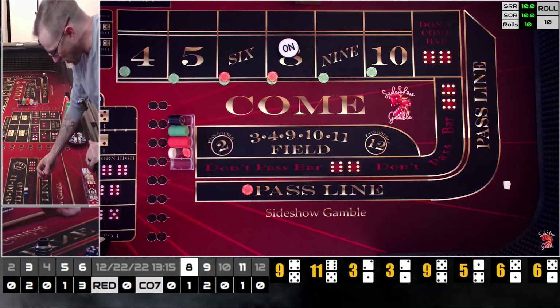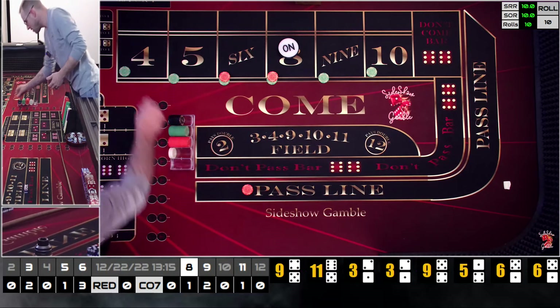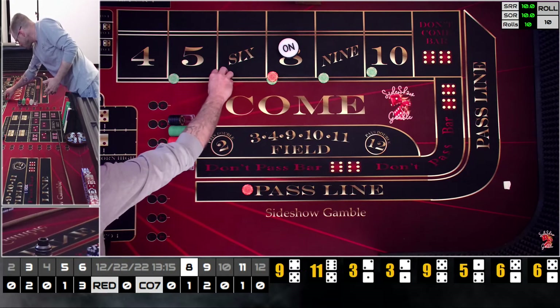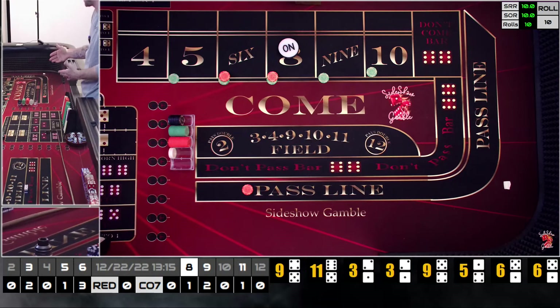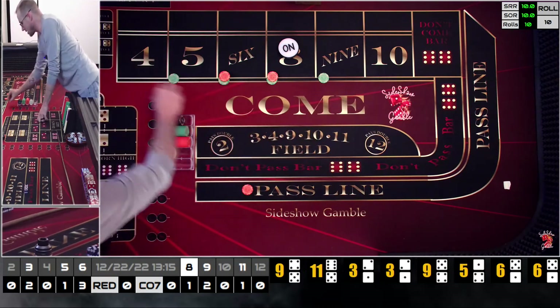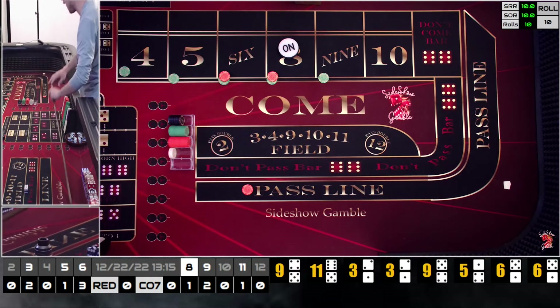Let's think about this the way Ed told us — really look at what we're hitting. We're definitely hitting the nine, definitely hitting the six, hit the five a little bit, but we're not hitting four or ten. So I'm going to take this extra five and put it up on the six. I do know from throwing the other night we also hit the four, so I'll pick up the four. We're not going to worry about the ten, but if we can get on a decent run we'll start picking up other numbers.